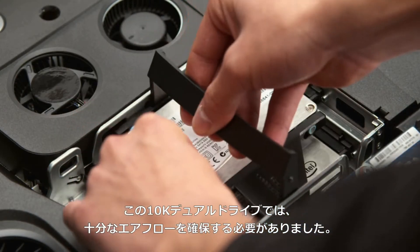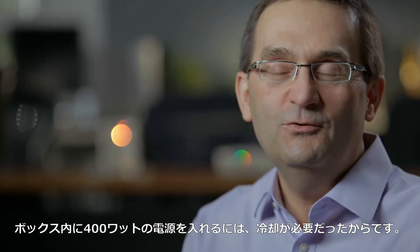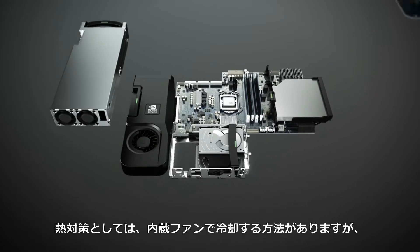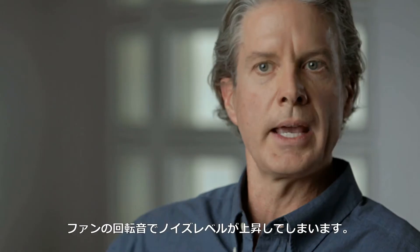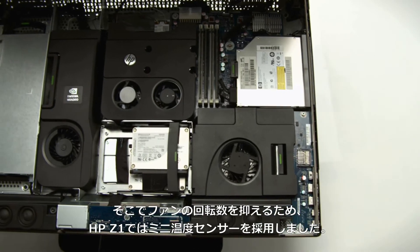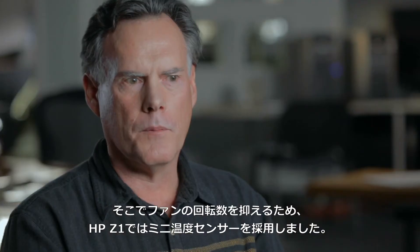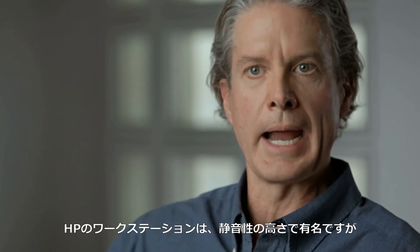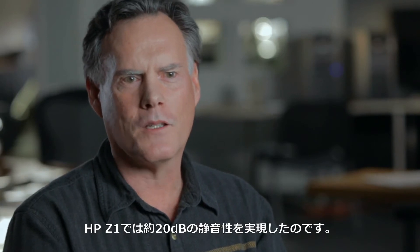We needed to make sure that we could get enough airflow over the 10K dual drives. How are we going to keep this thing cool? Because we've got 400 watts of power inside this box. One way to get rid of heat is to put fans inside the system to cool it, but those fans create high levels of noise. One way we've done that on the Z1 is to have mini-sensors for temperatures. We've become renowned for having workstations that are extremely quiet — the whisper quiet is around 20 decibels.